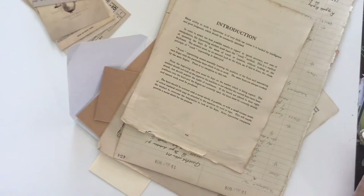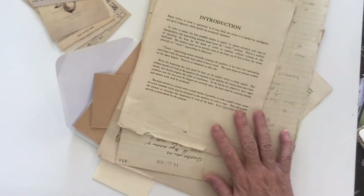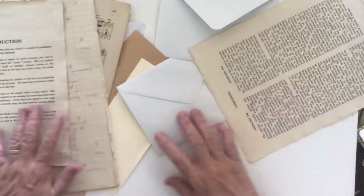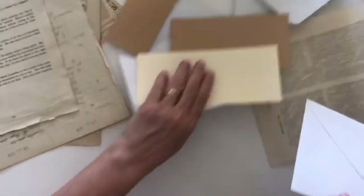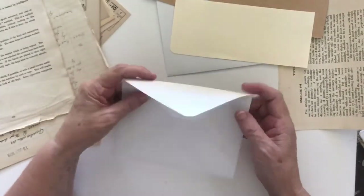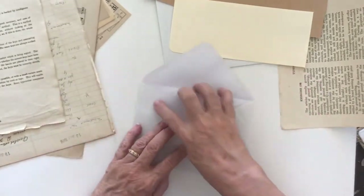Hi everyone, welcome back, this is Deborah. Today I'm going to do more of Roxy's weekly challenges. I don't know if I'll get them all done but I haven't done that many, so I'm going to do this one. This one is making antique book page envelopes, so I'm using that as the idea but I have a few ideas of my own to throw in.